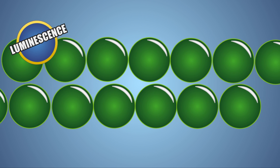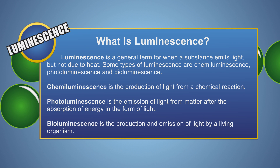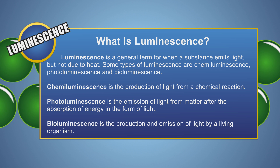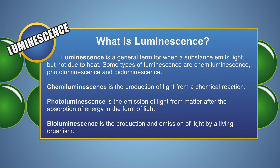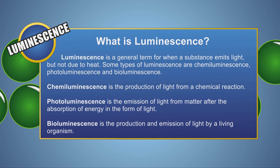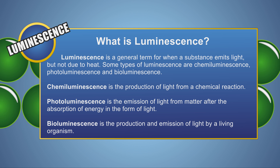But what makes the slime glow? The glow of our slime is luminescence. Luminescence refers to the general process by which a substance emits light when physically, mechanically, or chemically excited. Some examples are chemiluminescence, photoluminescence, and bioluminescence.